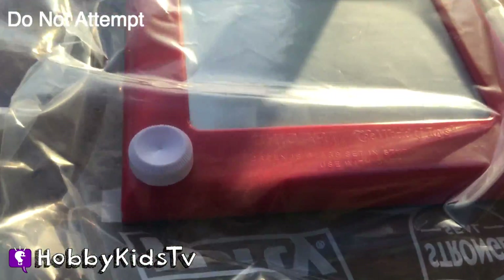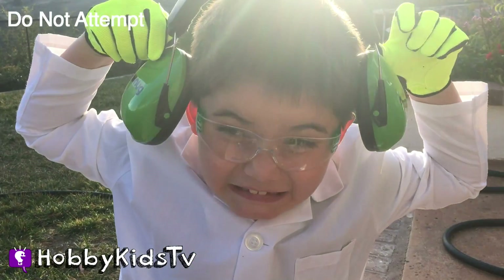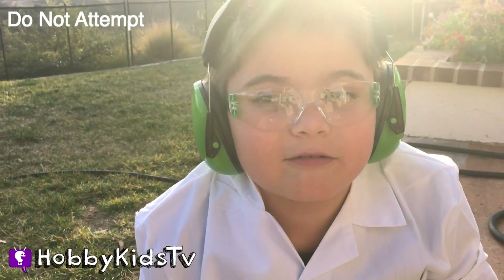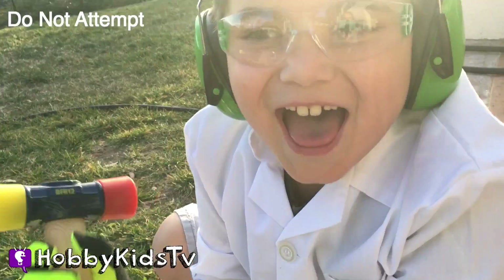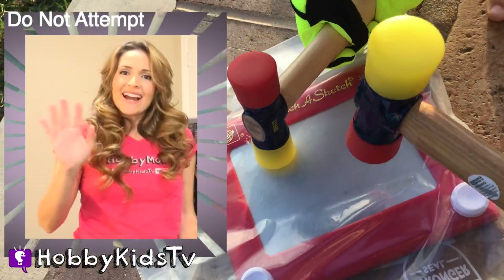We have our Hobby Hammer ready! Keep watching because this is the only Etch-a-Sketch with a surprise in it! Alright, here we go! Ready to destroy? I'm Hobby Mom and I got my hammer too!